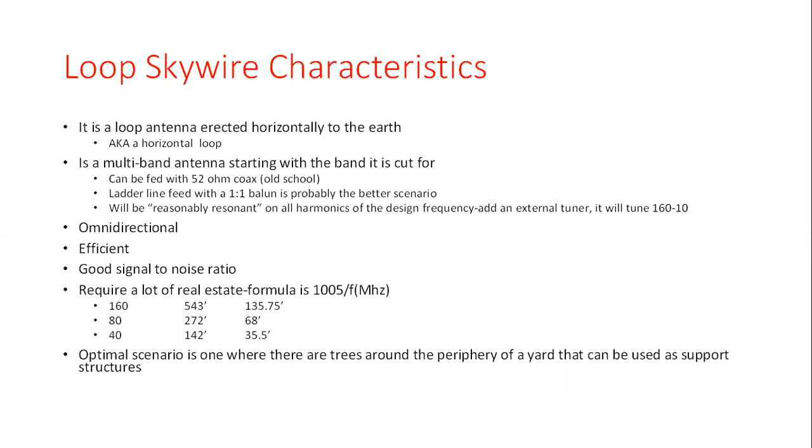It's horizontally polarized with respect to the earth, and it makes for the ultimate multi-band antenna. In the case of this one, it's cut for a base frequency of 160 meters. You can use it for everything all the way up to 10 meters — no problem — and with the proper tuner, also up on six meters as well.